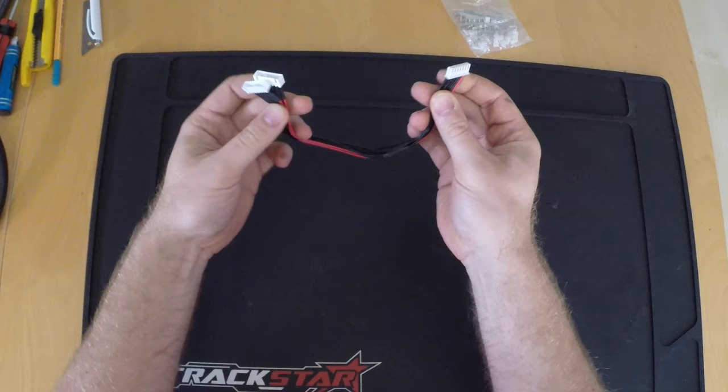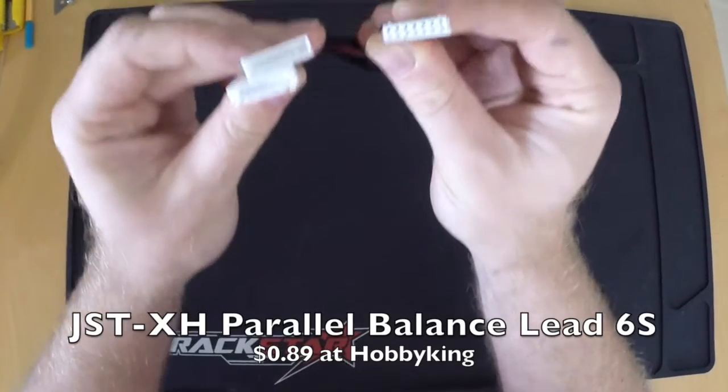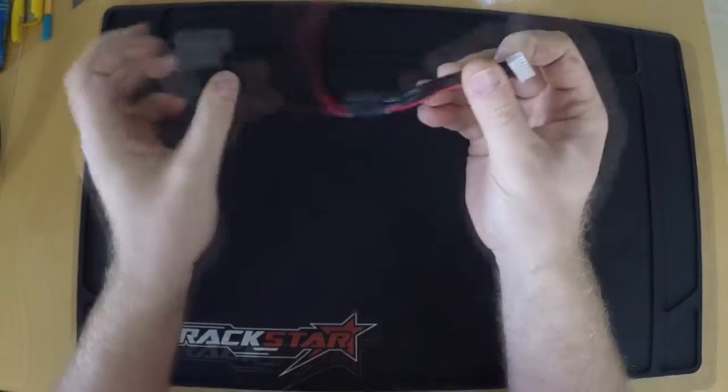Hello my friends, I'd like to demonstrate how I'm making adapters in general and a 6S serial charging balancing adapter in particular. If you use a 6S parallel balance lead to start with, half the work's already done for 98 cents.